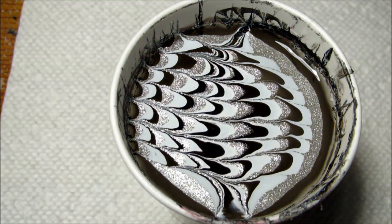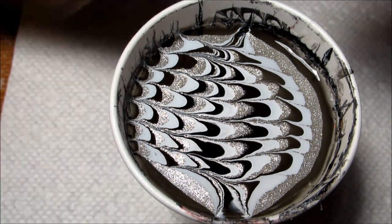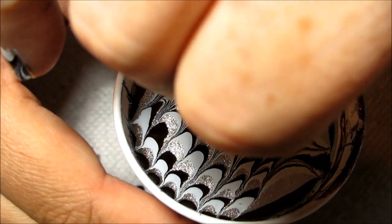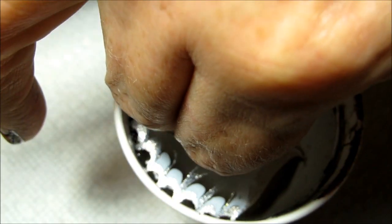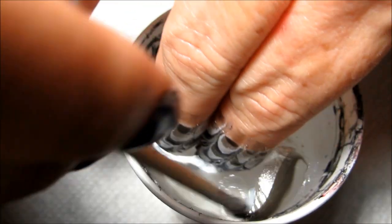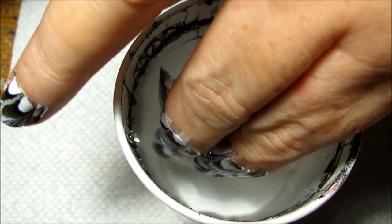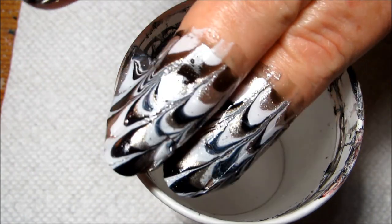We're going to be dipping two fingers at a time. She's prepped with Gossip Over Gimlets and I'm just going to turn the cup a little to line up with how her fingers are going to dip and then dip in. With my orange stick I'm going to reach in and clean up all the excess polish, and once the surface is clean I'm going to have her pull slowly out and there's the marble.